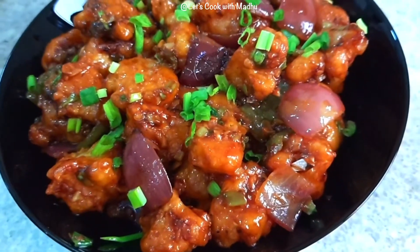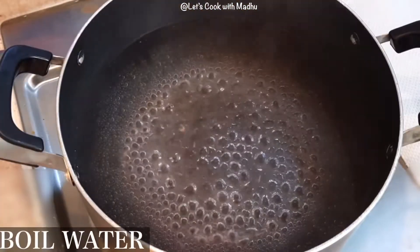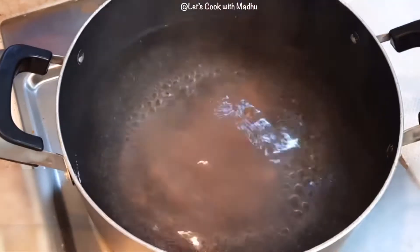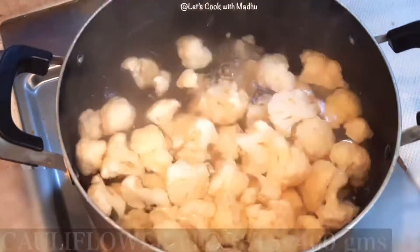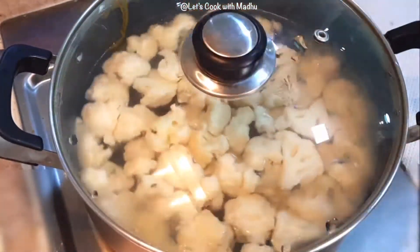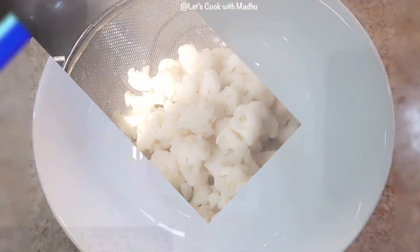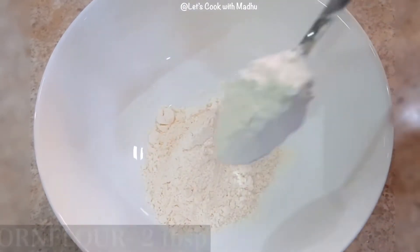So let's cook. First, add 400 grams of cauliflower. Add 1 teaspoon of seasoning and 3 tablespoons of flour, and 1 teaspoon of spice. Let it dry for 2 minutes.